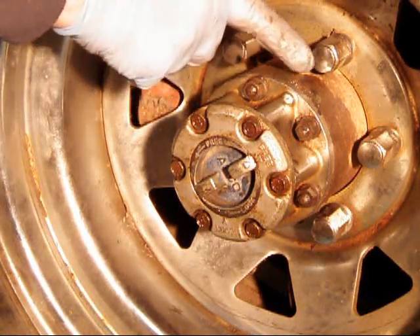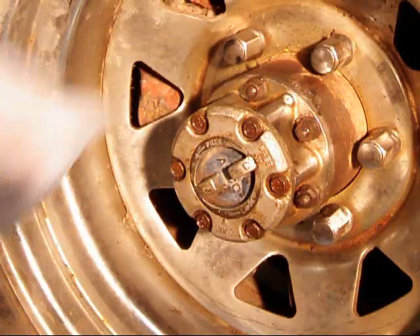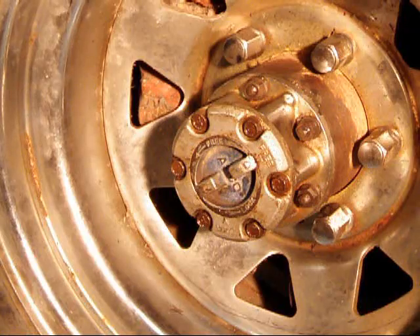Toyota does have a gasket under the hub body and under the dial — they're generally reusable as long as you don't tear them. If you do, they're cheap and easy from Toyota, a couple of bucks each. I hope you enjoyed it, I hope you learned something, and we'll see you on the trail.